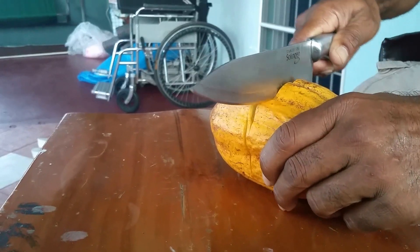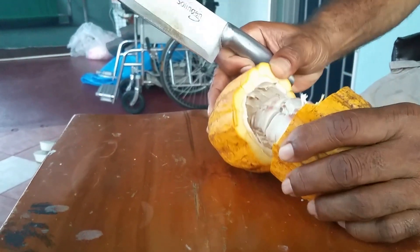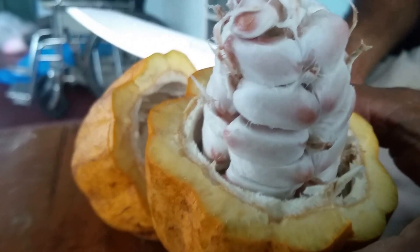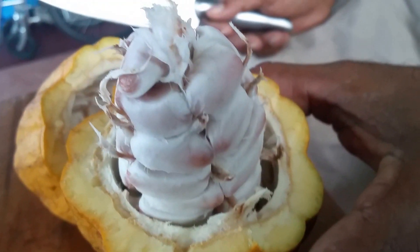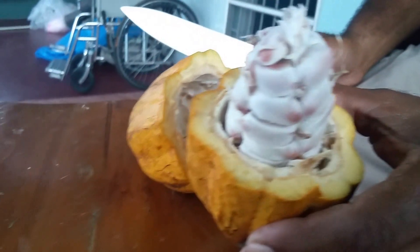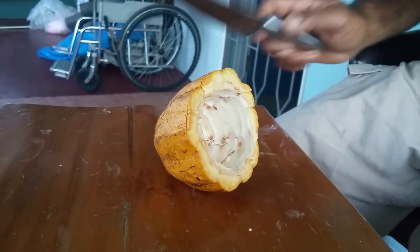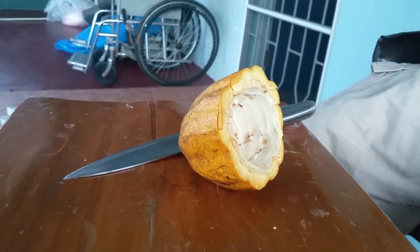Cutting open a ripe cocoa pod — this is what's inside. These are the cocoa beans, and when you suck on these beans, it's very sweet and tasty. Let's try one. So these are the cocoa beans.